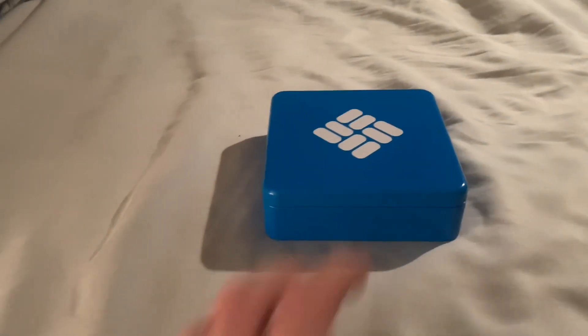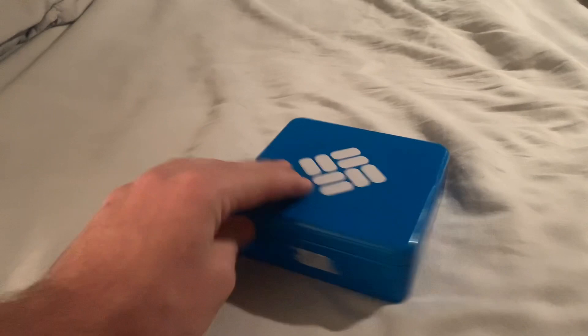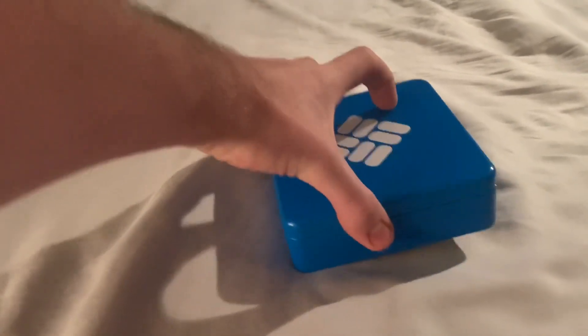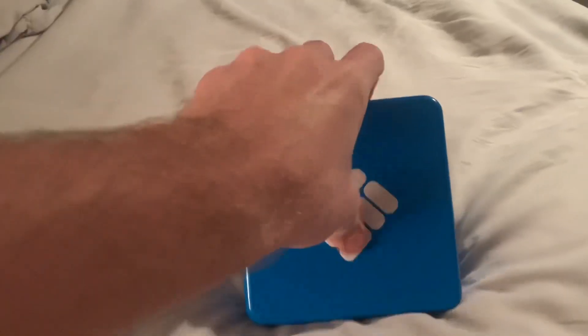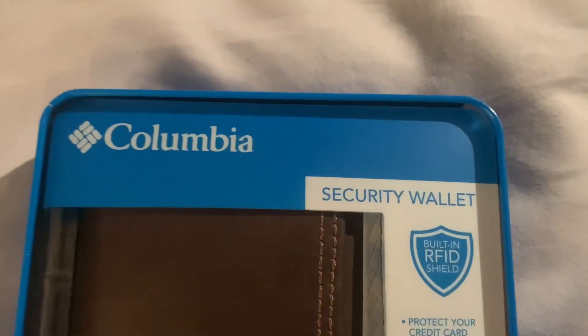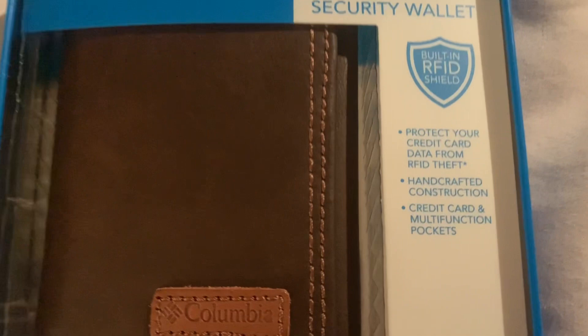Let's get started. Here is the box the wallet came in — I have to say, very nice looking box. Doing a 360 turn around for you guys, and there's the wallet right there — the Columbia Men's RFID Trifold Wallet.